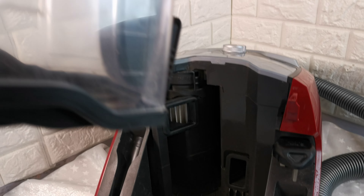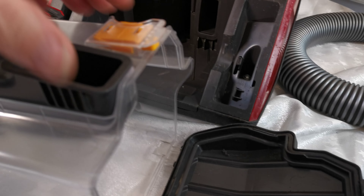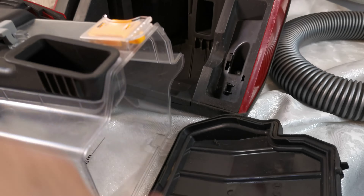On this vacuum cleaner, the handle is here — pull up, the whole compartment comes off and then it opens into the bin.